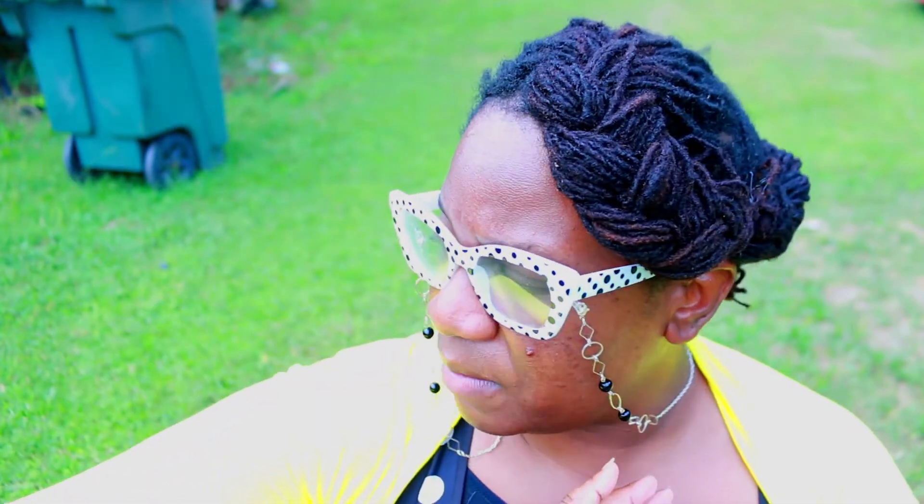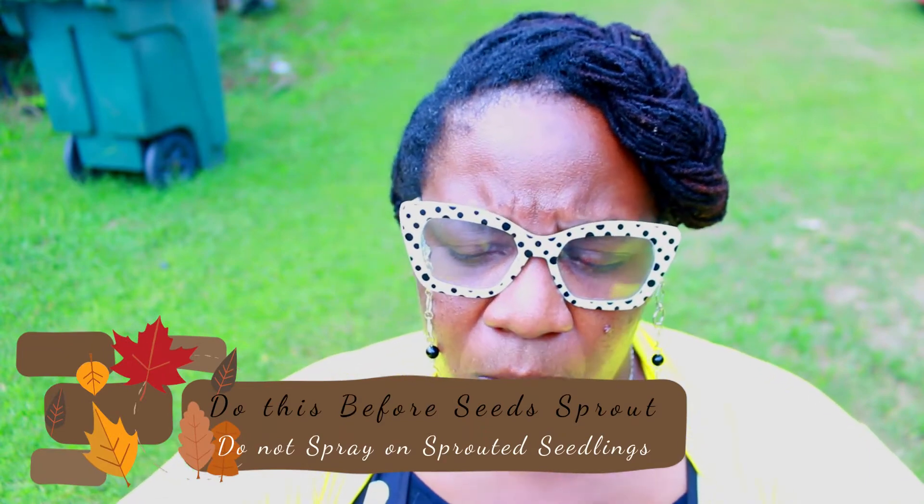Before your seeds emerge, you can also spray the soil — whether it's peat pots or whatever you're using — with a very light solution: one tablespoon to one gallon of water. That will kill any kind of fungus, because those fungal spores are typically already in the soil before your seeds emerge. Your seeds give them something to eat, because that's what fungus and mold does — it breaks things down. If you have fungus or mold on your plant, it's going to break the plant down and it won't be healthy.